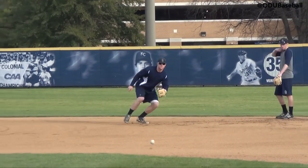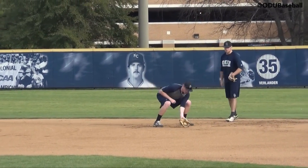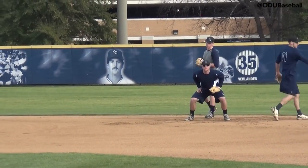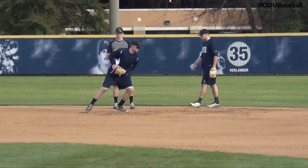Here you can see our first baseman taking some fungos. We're going to pan through — they're working their footwork and glove action with the training gloves. The fungo man is delivering a more consistent ball with a good pace on it, and we can change the pace, the angle, and the hops very easily.